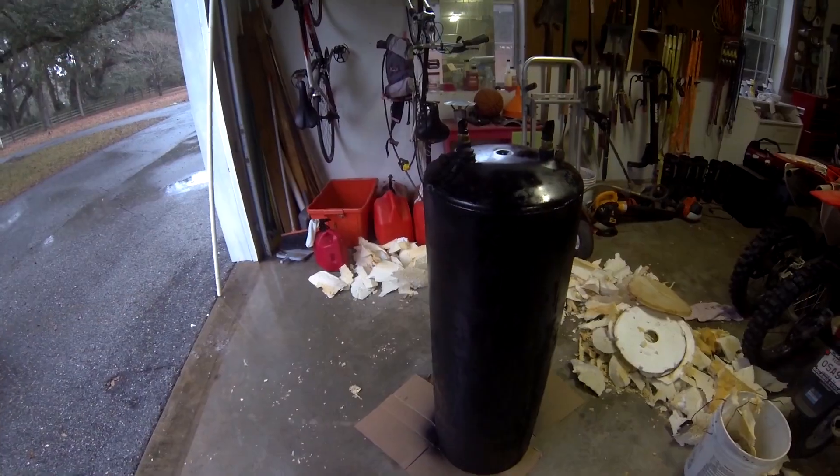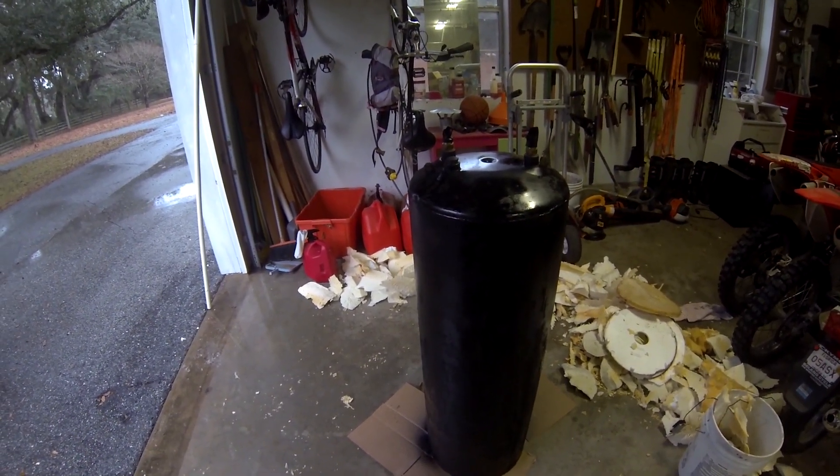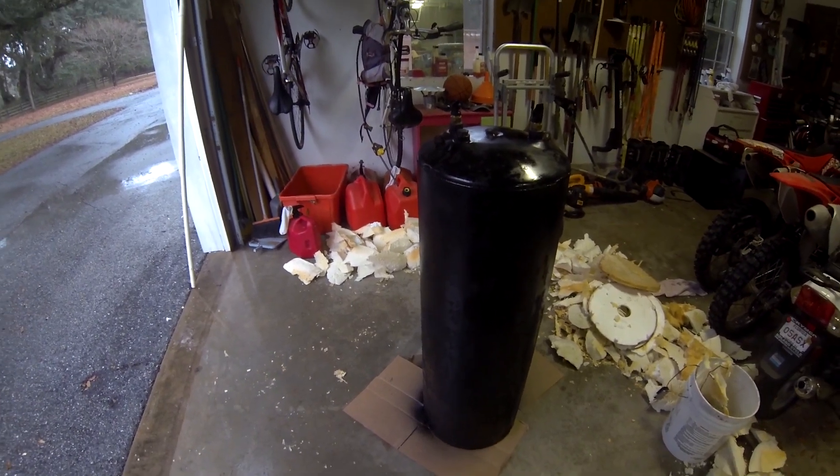That's it for day one — got everything stripped off, got it cleaned up, and painted. Now I just have to clean up this mess, and then we'll make a greenhouse box for it.